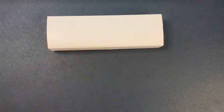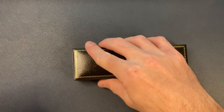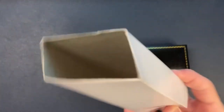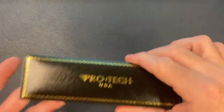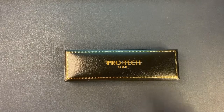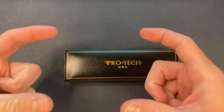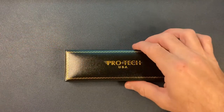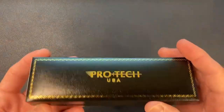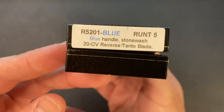All right, cool. So I'll get this stuff out of the way and let's see what's in here. Well, this is definitely an upgrade — this is just like a paper sleeve. This is definitely an upgrade from the usual Pro-Tech boxing. You know the boxes — they're black and they kind of have a magnet opening. I don't know if this is just a special thing for the Runt, but fancy. Very fancy.